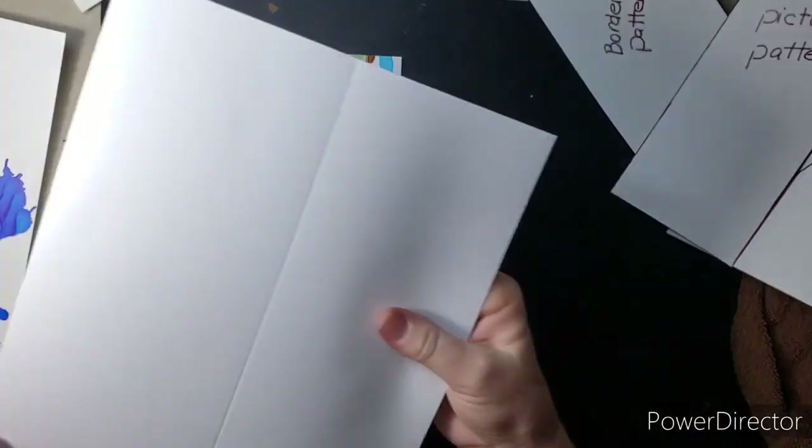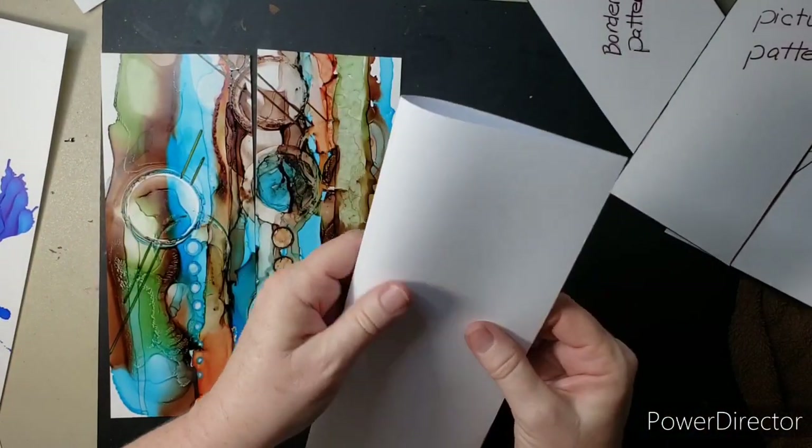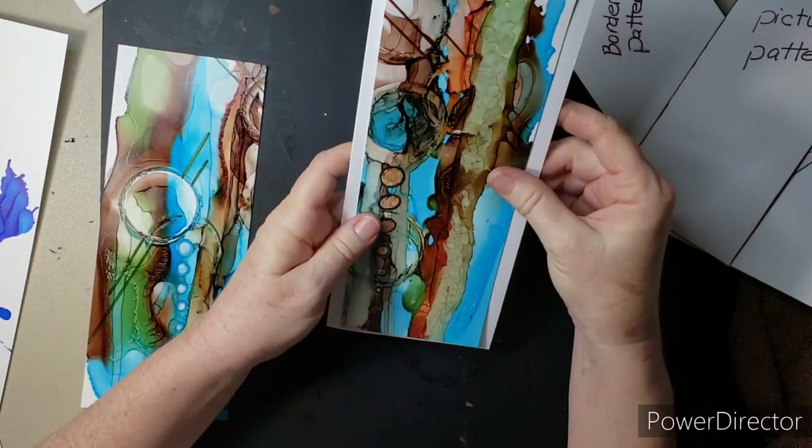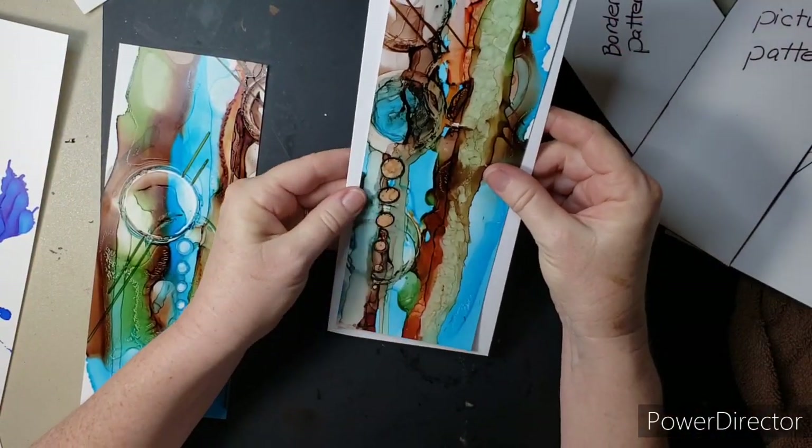I am not going to use a border for this one — this is busy enough. I don't think a border would help it or hurt it, but I'm just not going to use it. I'm going to put it straight onto the card stock.